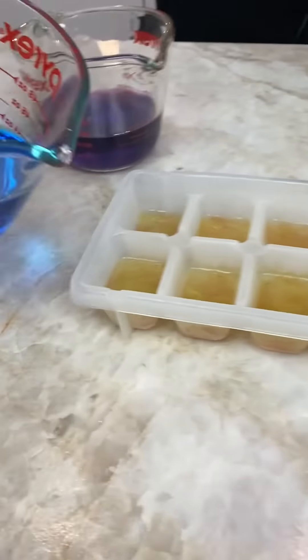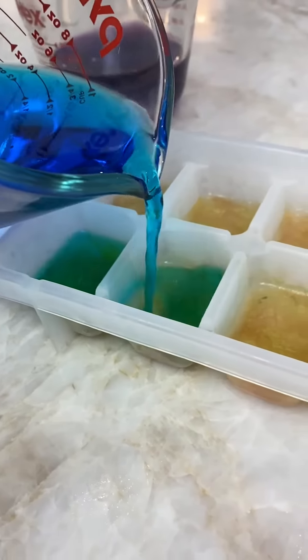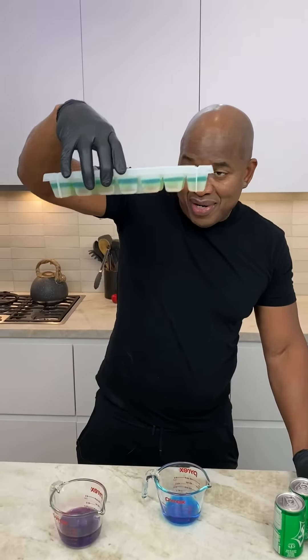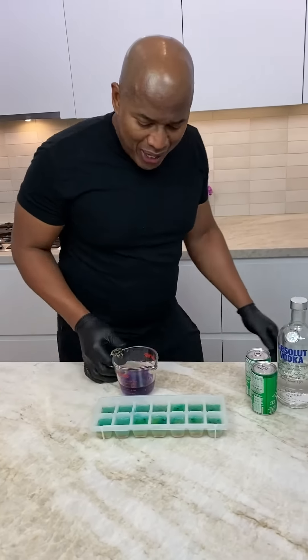So now we're coming in with the blue. Oh yeah. Perfect. Alright, last layer, homeboy. Last layer. Purple.